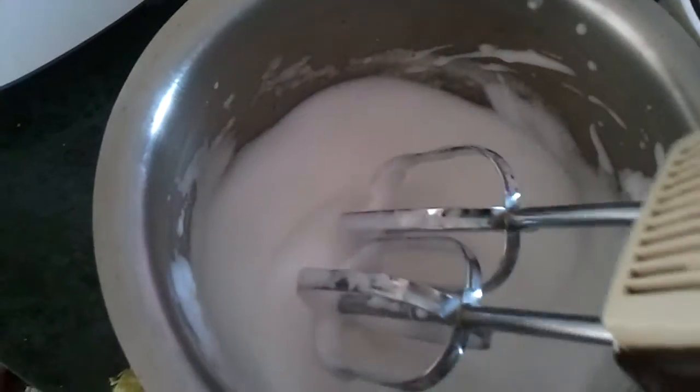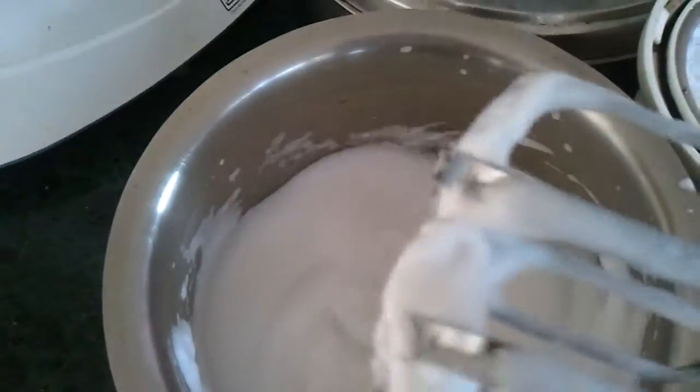Your egg white is ready — it's stiff. See, when you tilt it, it doesn't fall off. It's straight.